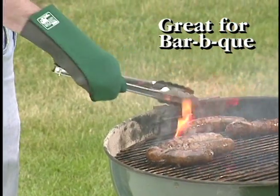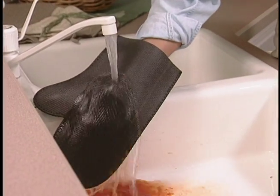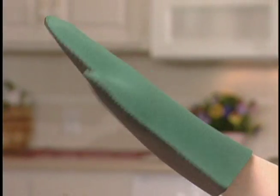Great for indoors or out on the barbecue. Don't get stained or sticky with sauce — Kitchen Grips just rinse clean and you're ready to grab again. Throw out those burned-out oven mitts and get a grip — a Kitchen Grip!